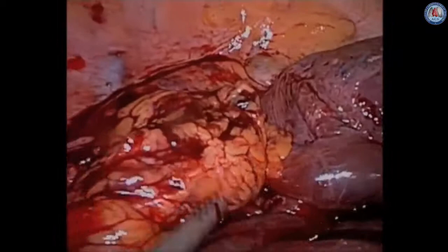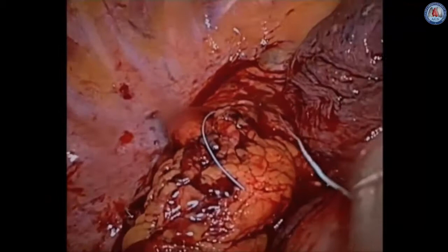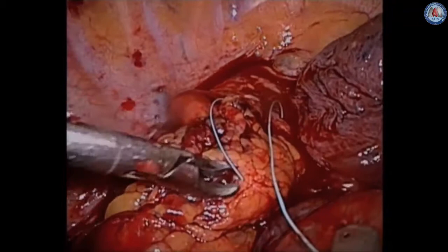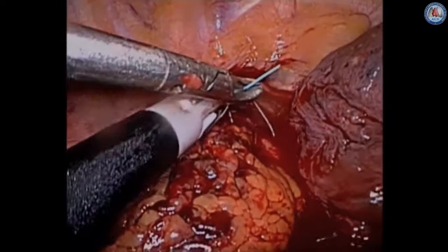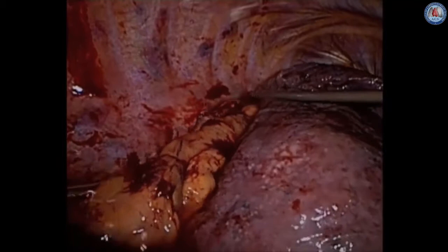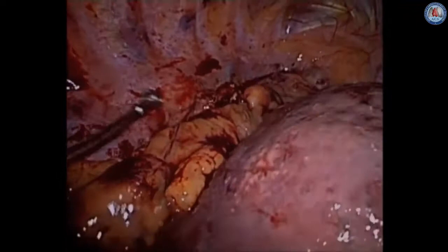We then cover the entirety of the staple line with our omentum to form our omental patch, suturing it onto the edges of the pleura above and through the mediastinum more inferiorly. The chest is then copiously irrigated. You can see that the entirety of the conduit is covered with omentum to protect it. We place a couple of chest tubes in the chest cavity for drainage, and the case is complete.